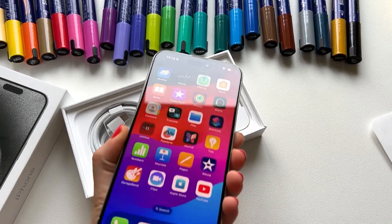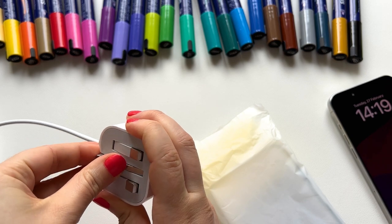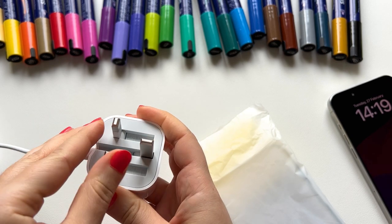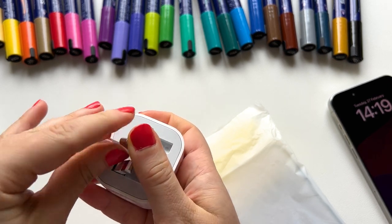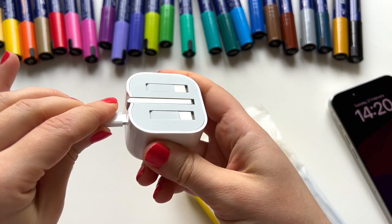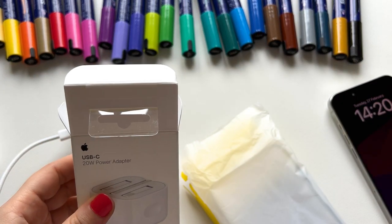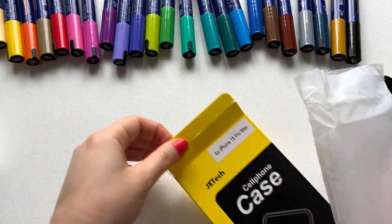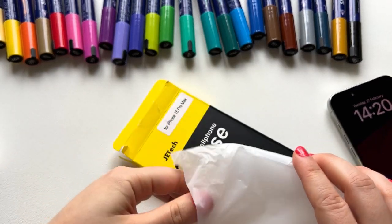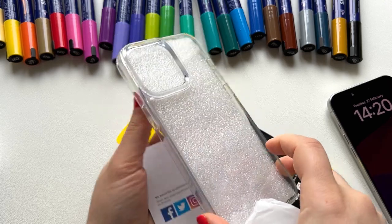After I finished all the settings I had to continue the unboxing — sorry, I forgot to record it, I forgot to turn on the recording button. But I can show you what's left: the most awaited one, the case, which we need to decorate. It's so pretty, so clear.